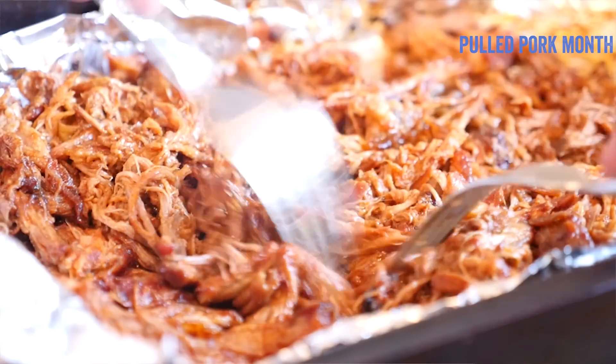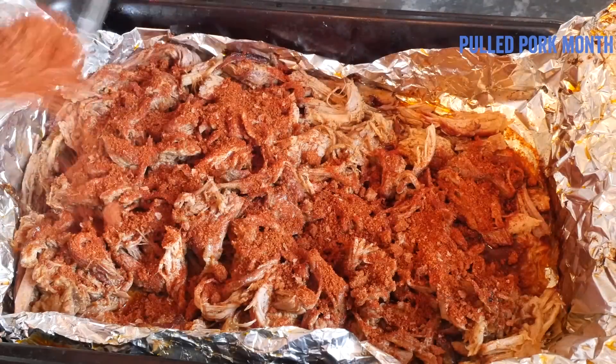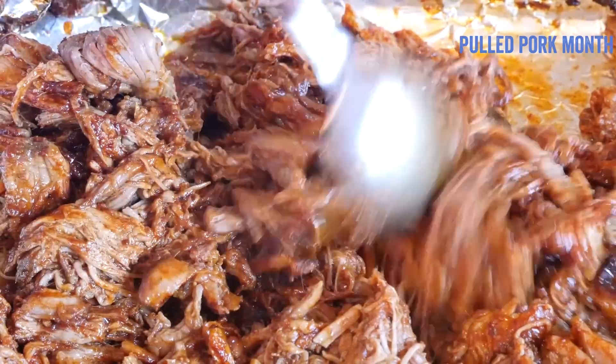It should literally just fall apart. Add the remaining rub, mixing and stirring it in well, ready for serving.